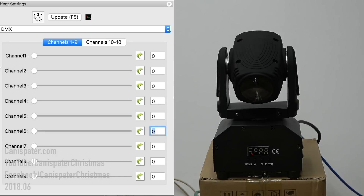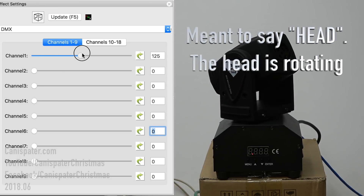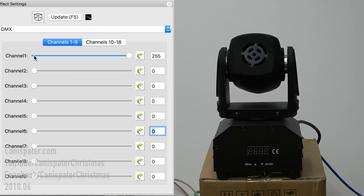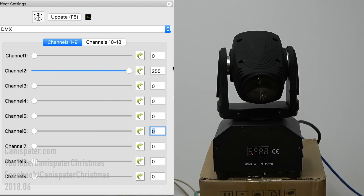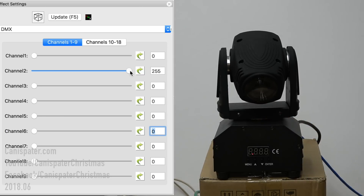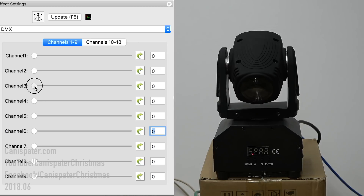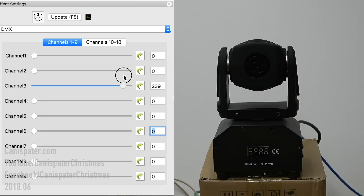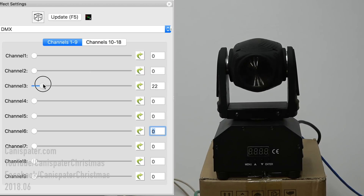The first channel is the coarse pan. As you can see as I'm moving it and increasing it, the pan is rotating. We'll go to 255, we'll go to zero — so that moves it. The fine pan just moves it a little bit. Channel three on this light is the coarse tilt — it'll go all the way around and back. And then four is the fine tilt, which does a very small movement.